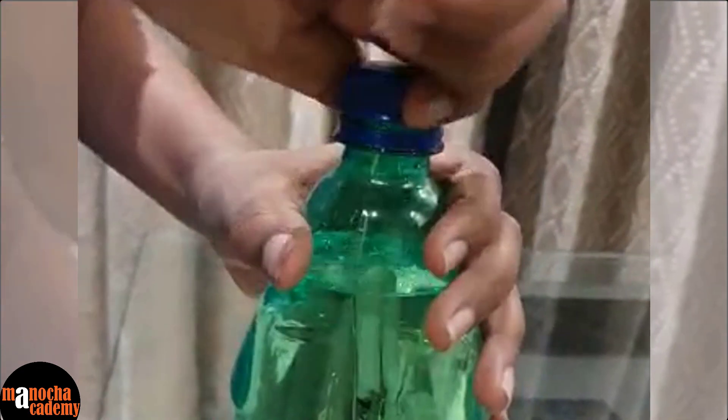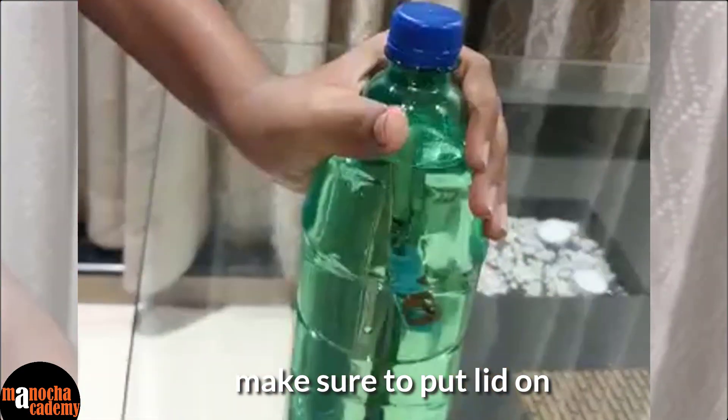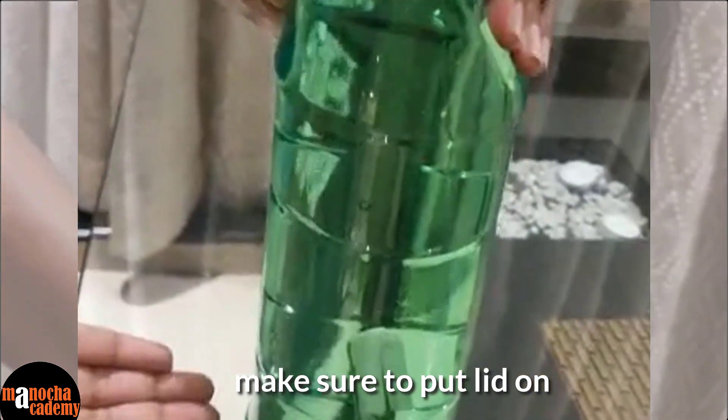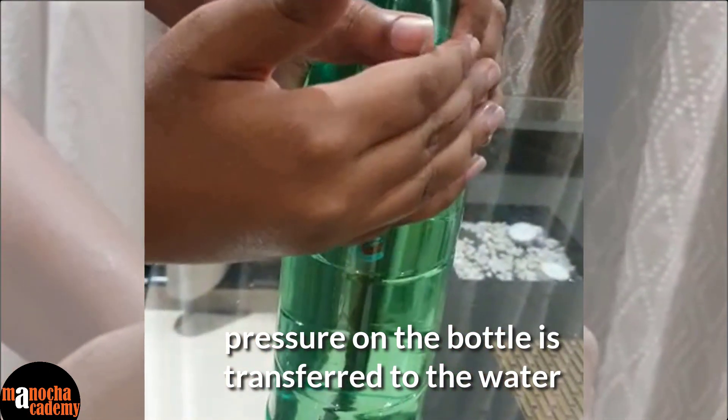Then you put on the lid. The Cartesian diver wouldn't work without this lid. When you press it, it goes down. When you release it, it goes up.